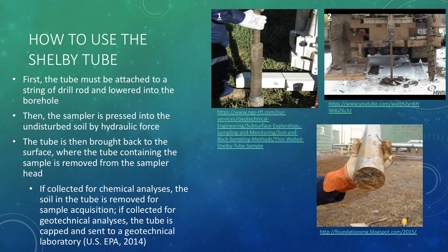If the sample was collected for chemical analyses, then the soil within the tube is removed for sample acquisition. If the sample was collected for geotechnical analyses, then the tube is capped and sent to a geotechnical laboratory.